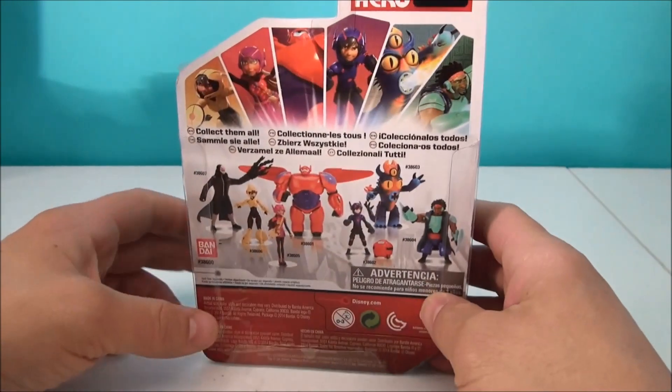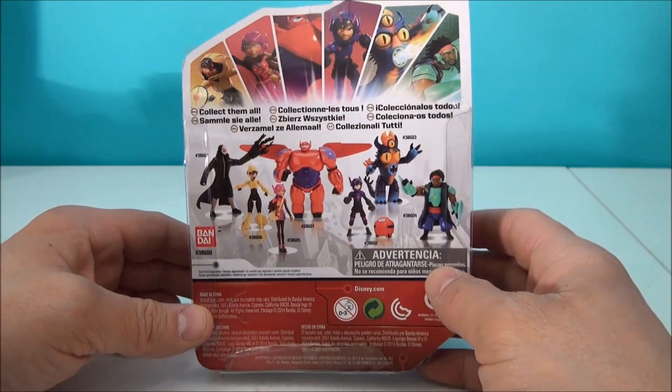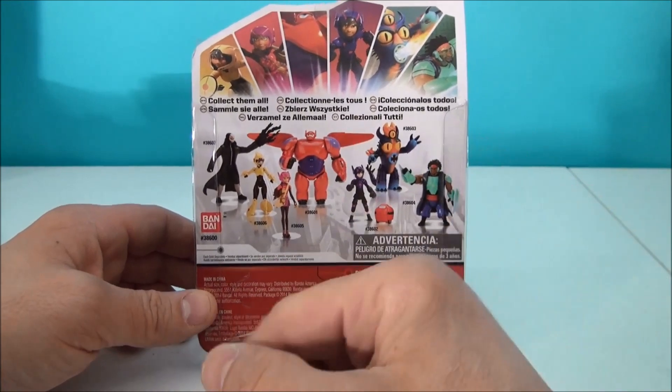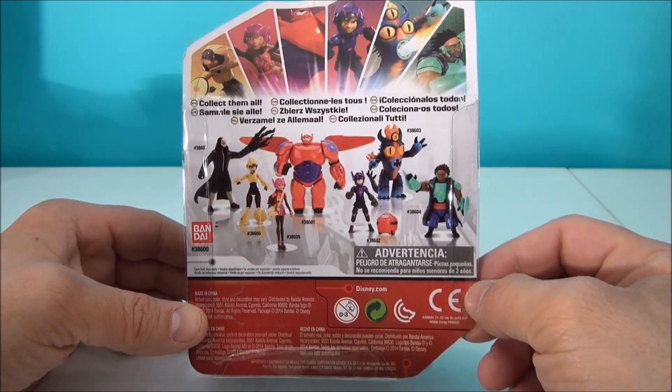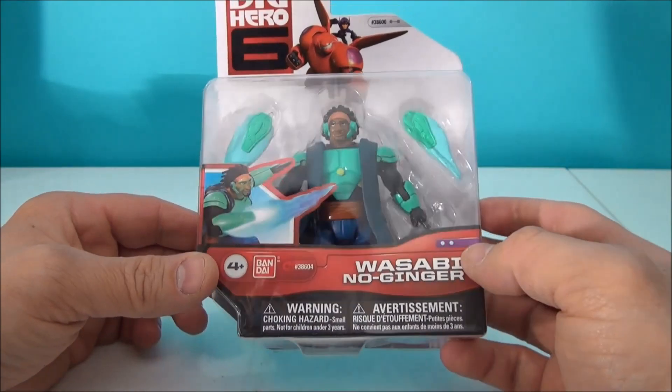We showed off Baymax quite a bit earlier. He was a neat little figurine. These guys don't have a whole heck of a lot of posability, but they're nice looking together. You could collect the whole set. I've got a few of them — I don't know if I have all of them — but they are kind of cool. I did like Wasabi from the movie.